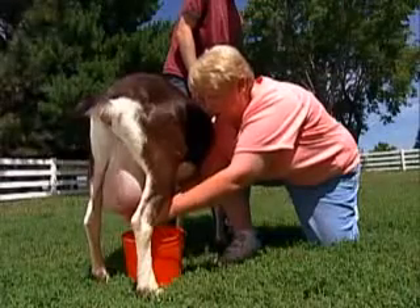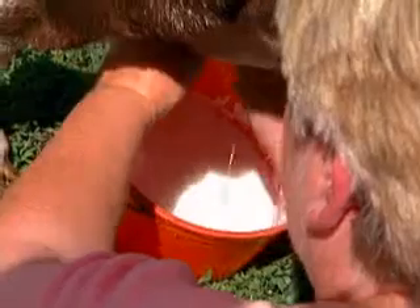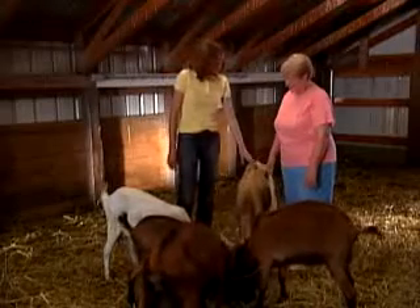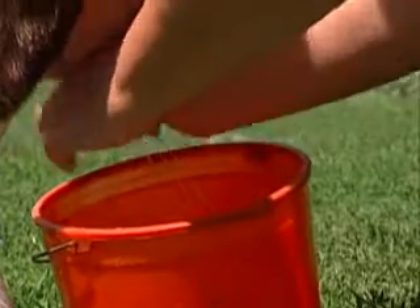So how often do you milk the dairy goats? The dairy goats are milked twice a day — morning and night. A 12-hour milking interval is what we try to maintain. How much milk would you get in a day? These girls probably give about a half a gallon morning and night. Some of the other breeds will give probably close to a gallon or a little more.